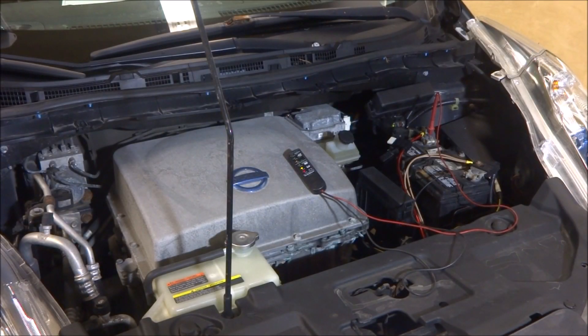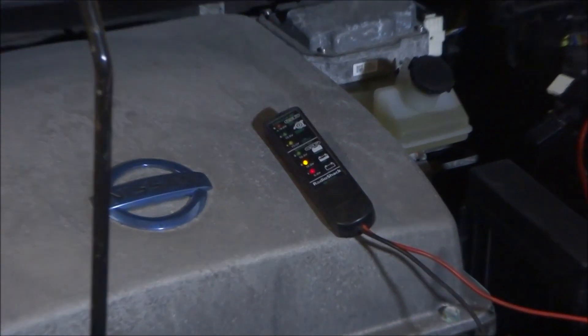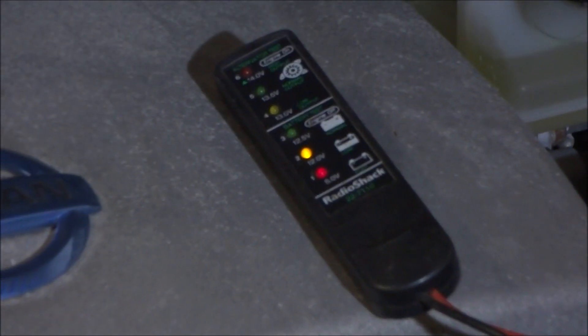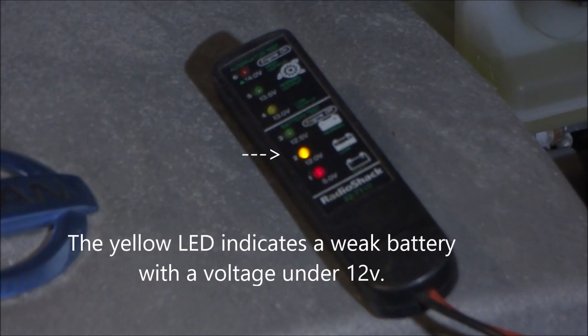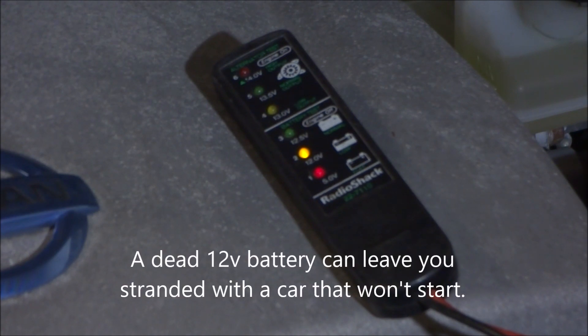Good day everyone! It's been a while since I made one of these videos. Here I have my Nissan LEAF with a very weak 12 volt battery. If I zoom in on this little meter I have plugged into it, you'll see that the battery voltage is quite low. Being that the LEAF doesn't require too much power from the 12 volt to start up, it's still currently working but it is a risk using a very weak battery like this.